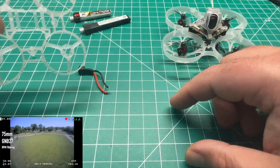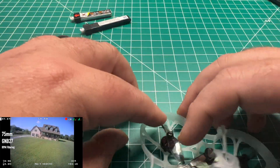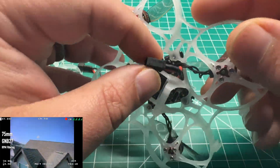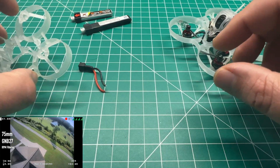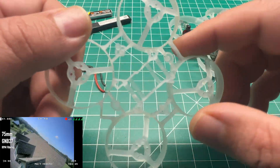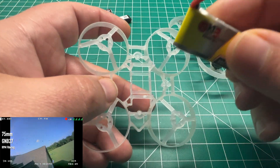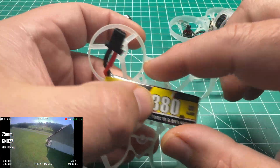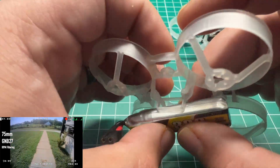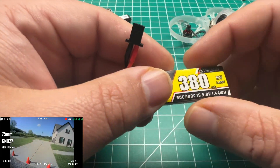So I set out to swap out the connector to GNB27. I swapped that out and 3D printed a battery mount — I'll post the link for the 3D print file and give credit to the designer. It basically just wedges in and lets you toilet-tank the battery with that mount. It was secure and didn't really fall out, and I didn't increase the weight much. But I still wasn't getting the flight time and performance I'd like.